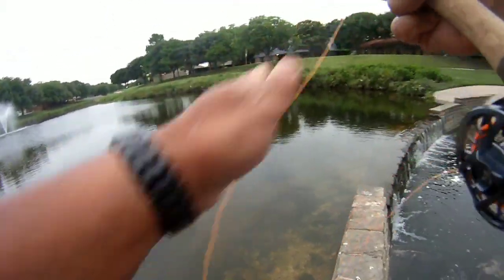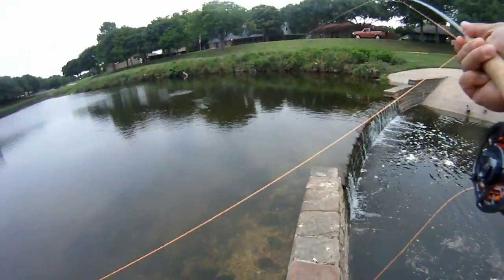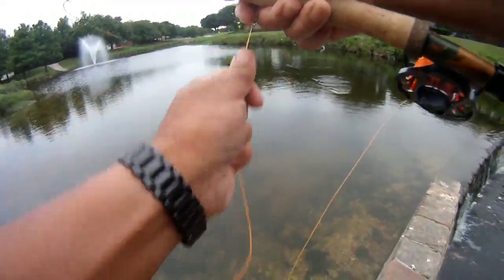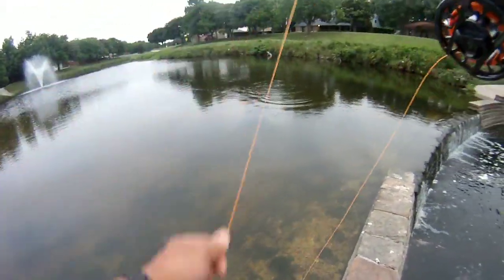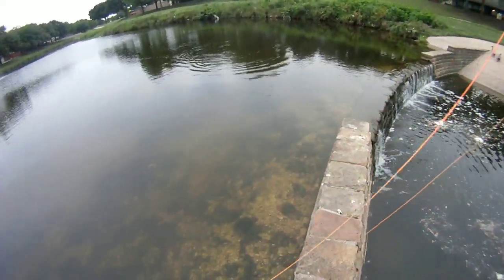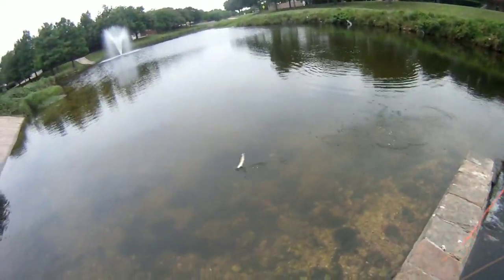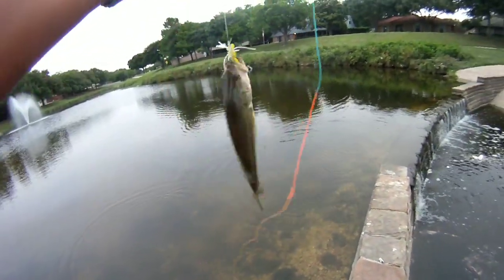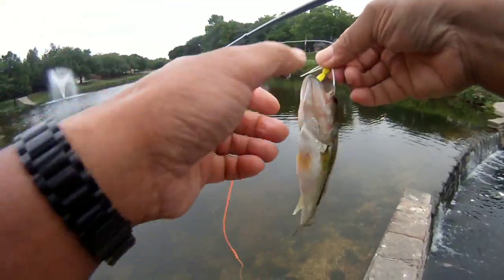There's a hit! Got a bass to hit on that one. Got a little bass here. I know there's bigger ones too, but we got this guy for now.